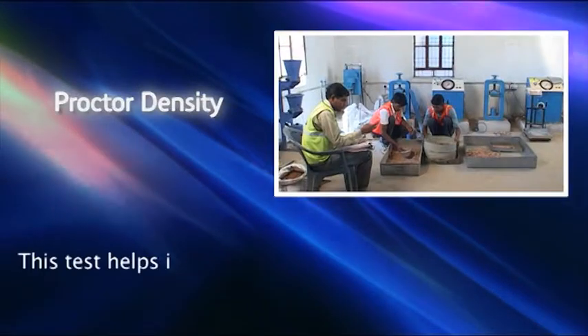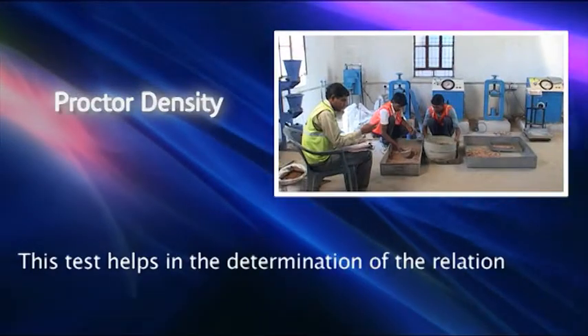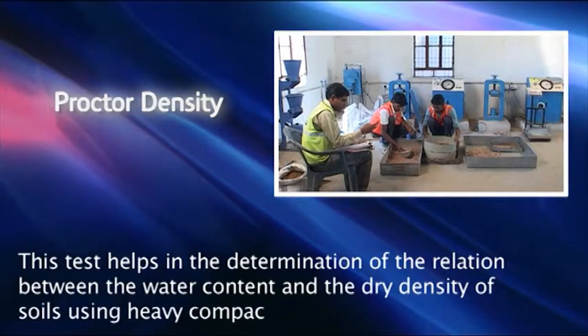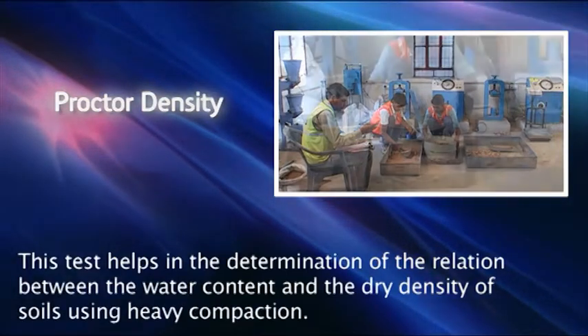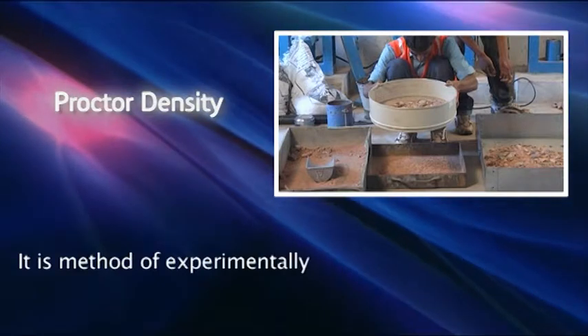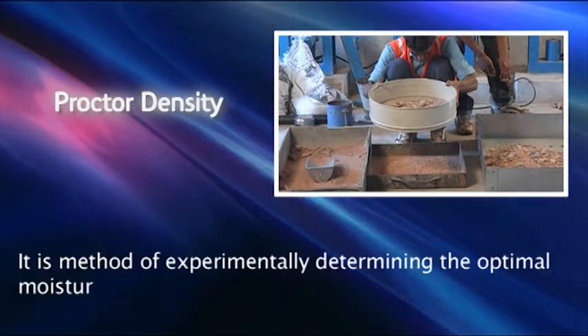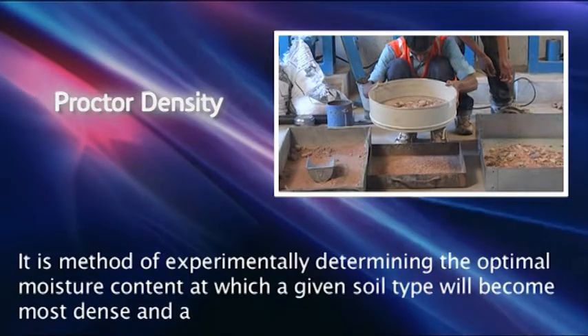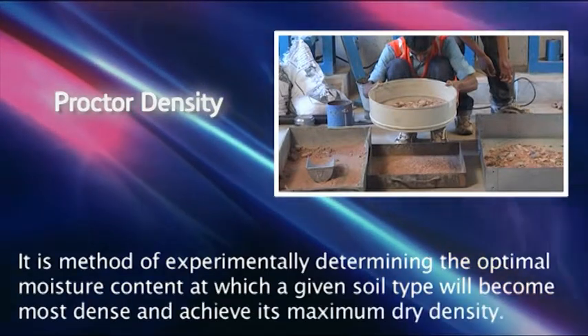Proctor Density. This test helps in the determination of the relation between the water content and the dry density of soils using heavy compaction. It is a method of experimentally determining the optimal moisture content at which a given soil type will become most dense and achieve its maximum dry density.